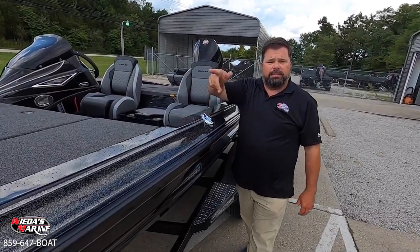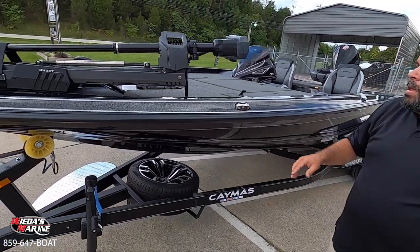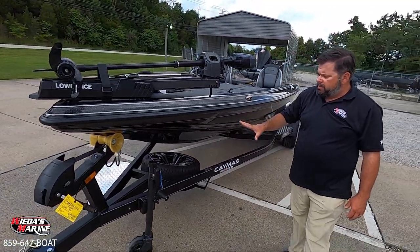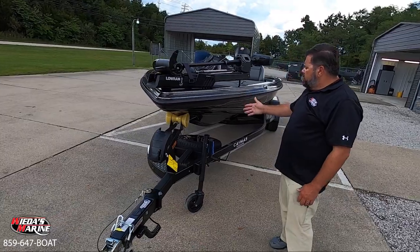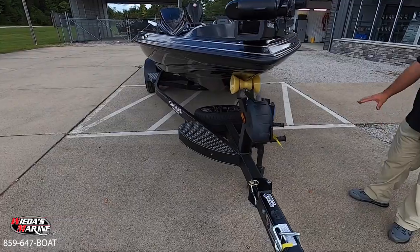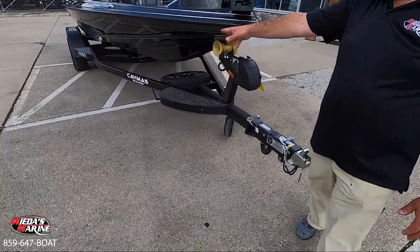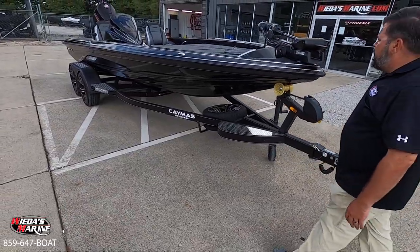We've got two Lowrance HDS-9s in the Ghost package — if you want to upgrade one of these, we can certainly do that for you. Built-in bow lights on the Caymus, and from up here we can see it's a very large degree of dead rise, deep-V hull. We've got a black winch and black winch cover, which helps dress up that trailer and looks good with those big black wheels.